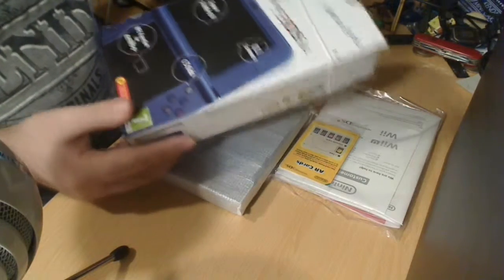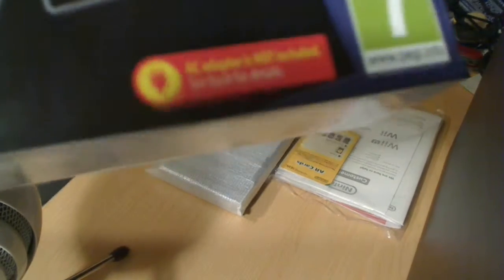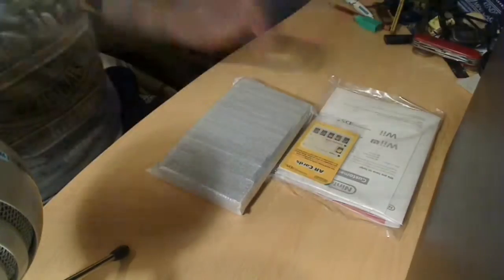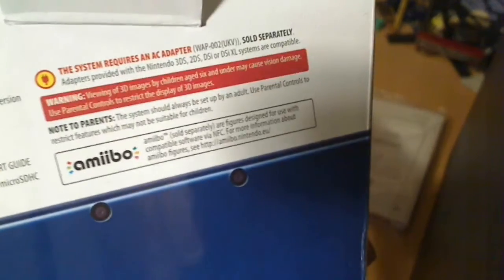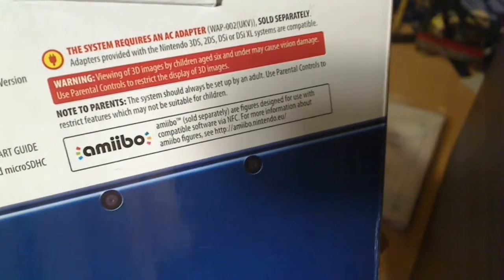Now, with the new 3DS, it even says on the bottom of the box — there, if you can read it — let me get the focus in... it says AC adapter is not included, see back for details. The back details at the top there, if you can see, it says: this system requires an AC adapter, which is sold separately.